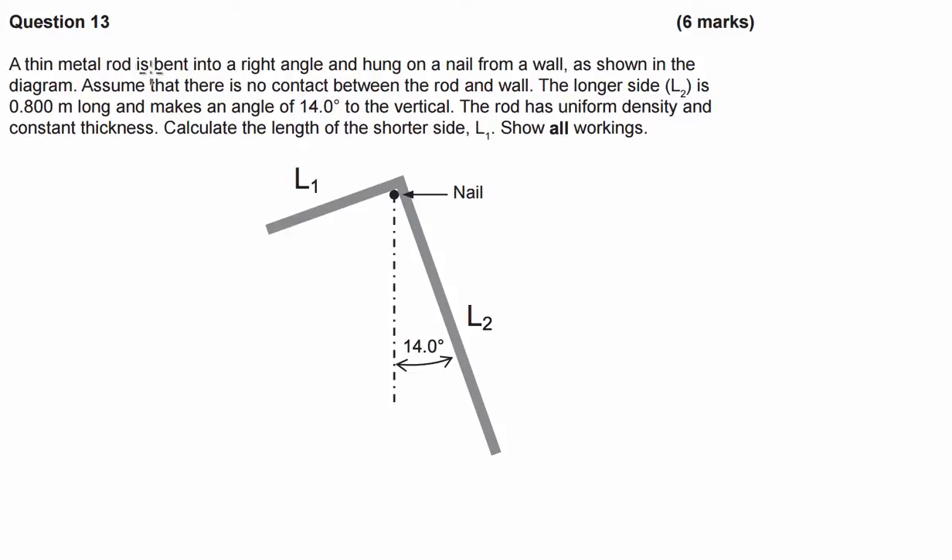So we've got a thin metal rod that's been bent into a right angle and hung on a nail from a wall as shown in the diagram. Assume that there is no contact between the rod and the wall. The longer side, L2, is 80 centimetres or 0.8 metres long. And it makes an angle of 14 degrees to the vertical, which they've written in for us.